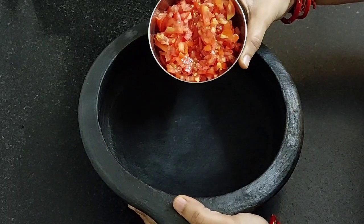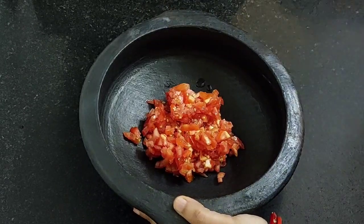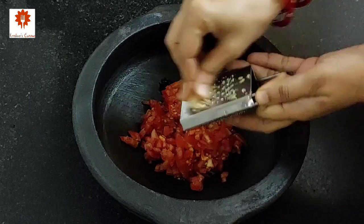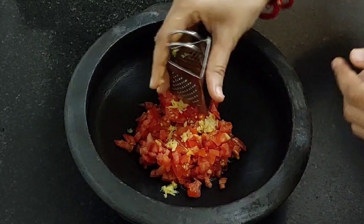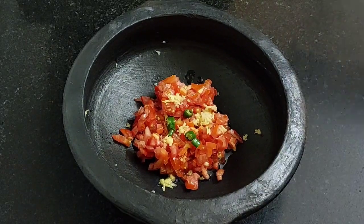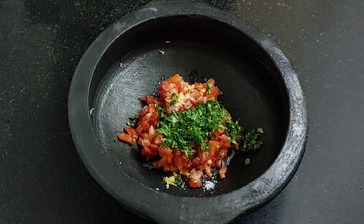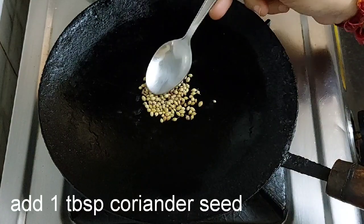Now take a vessel and add two ripened finely chopped tomatoes. Take half inch of ginger and grate it. Add 1 chopped green chilli, salt to taste, and 2 tablespoons of chopped coriander leaves, and keep it aside.